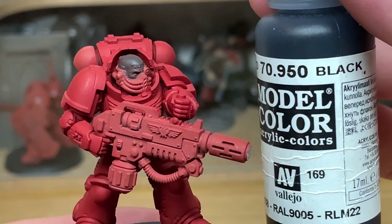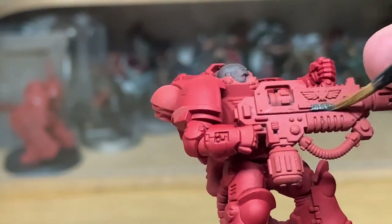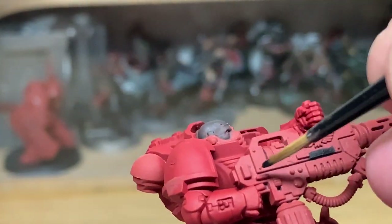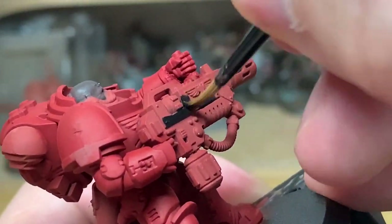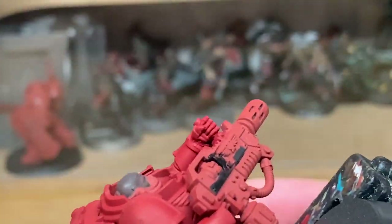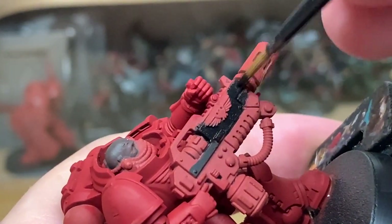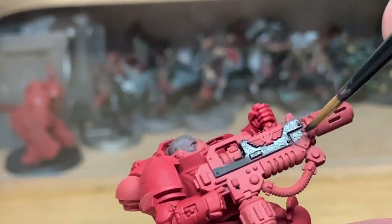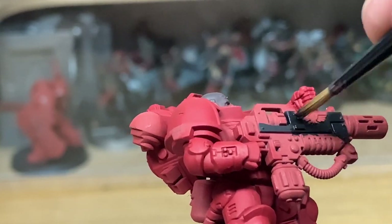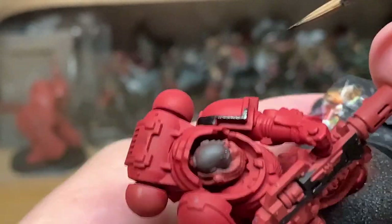With the Mephiston Red finished, we're now going to move on to Vallejo Black — any black colour that you want to use is fine for this. I'm going to be doing the armour trim, the body of the melter rifle, and also the seal part between each of the sections of the armour. Just give them a nice smooth coat of black, and once you've finished you can move on to the next colour.